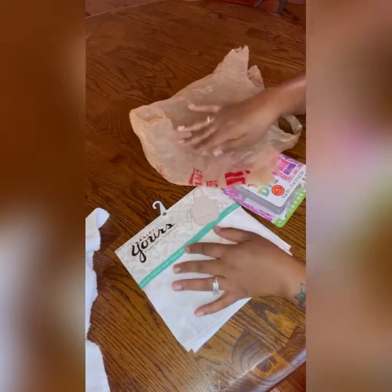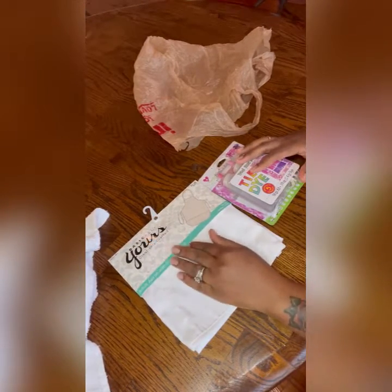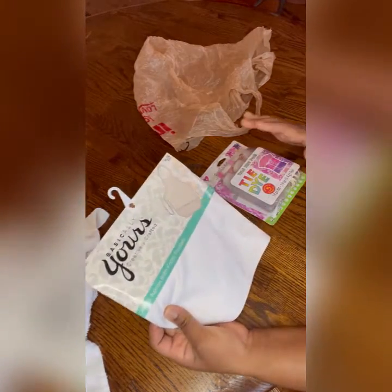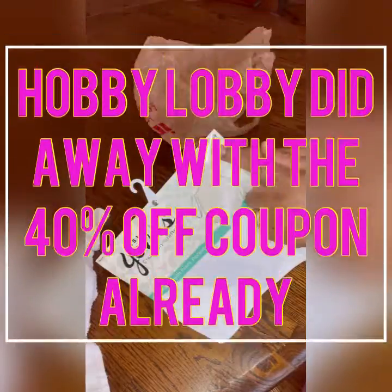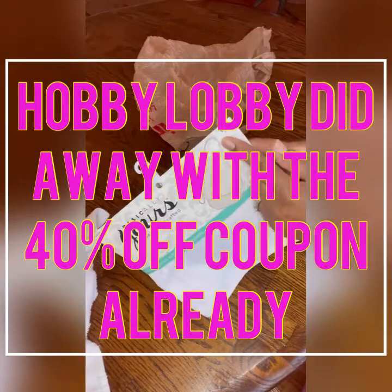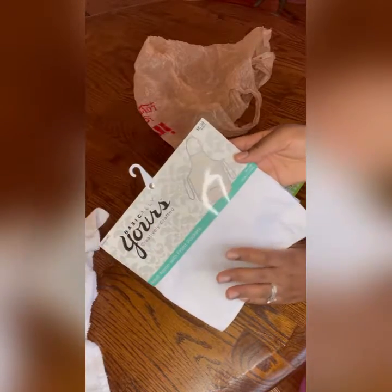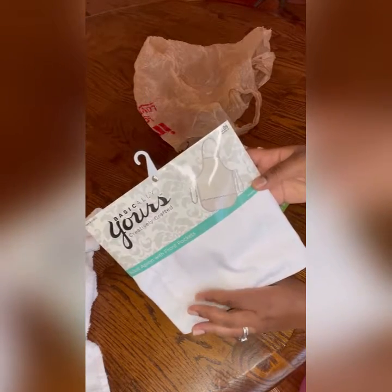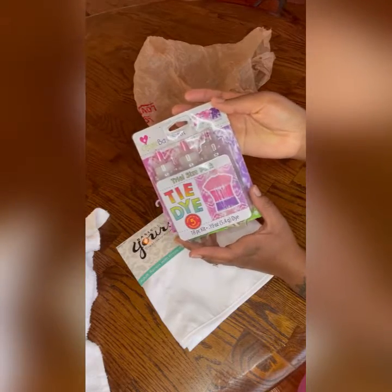Hey everybody, I'm back with another video. I want to show you guys how I'm gonna tie-dye my apron. It is not that expensive — I have an adult apron I got from Hobby Lobby for $6.99. At the end of February 2021, Hobby Lobby will be ending their 40% off coupons on the phone, so you have until the 28th. Use your 40% off coupon so you can get this for cheaper. I got this tie-dye from Walmart.